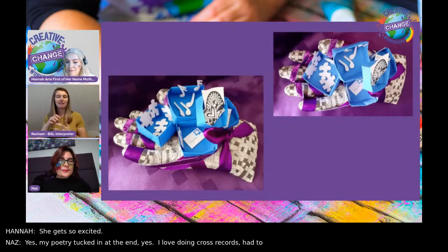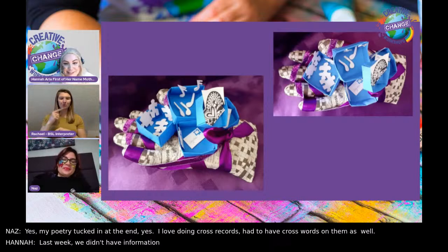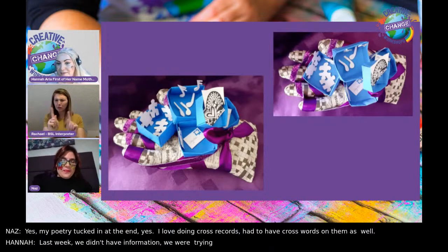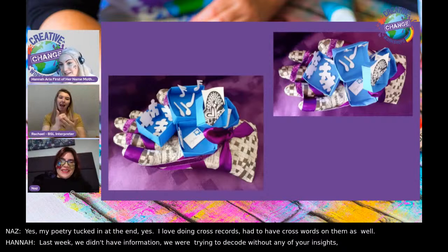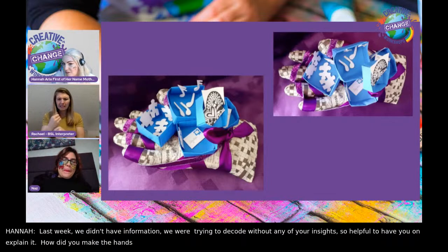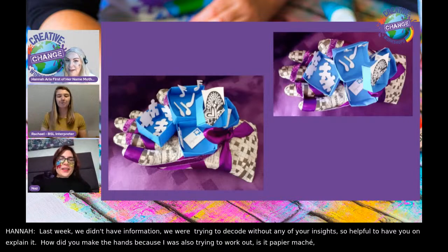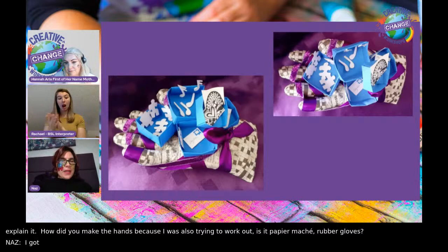Last week we hadn't got any information with it, and we were trying to decode it without your insights. So it has definitely been very helpful having you on to fully explain it. How did you actually make the hands? Is it paper mache? Is it rubber gloves? I got rubber gloves, stuffed them with scrunched up paper, and then I paper mached over it. That's how I got the shape.